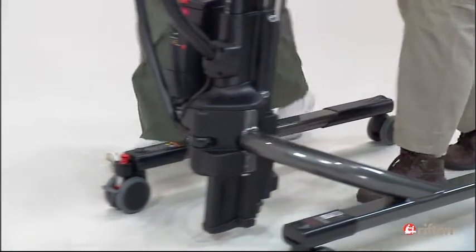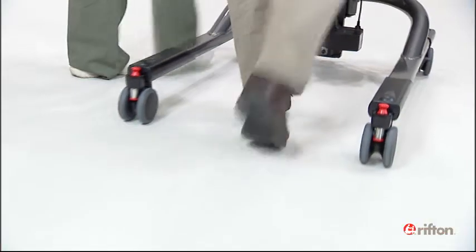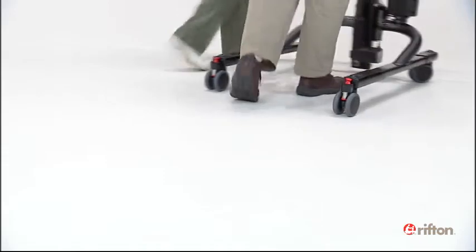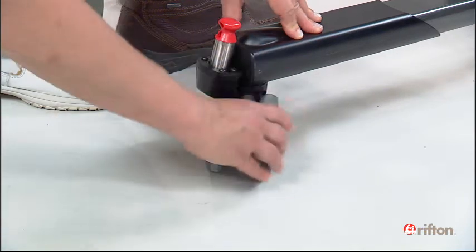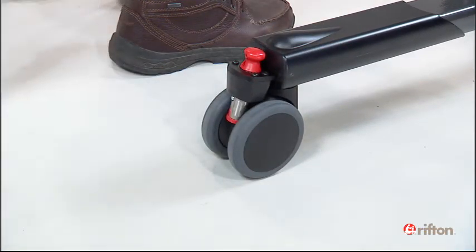Caster direction locks allow you to control the tram's movement in several ways. The direction locks are installed on the casters easily with no tools. They can be removed and installed on a different caster in seconds. Once installed, engage the lock by pressing down on the red plunger.